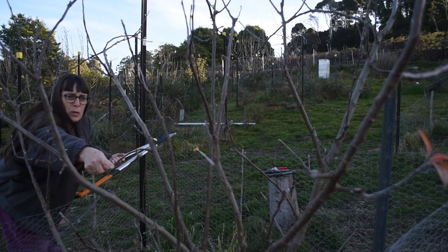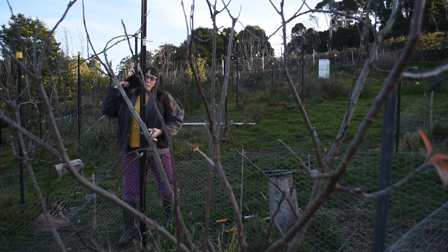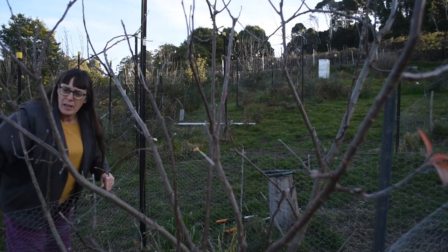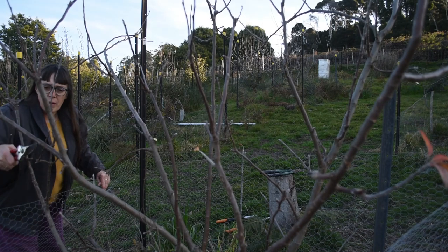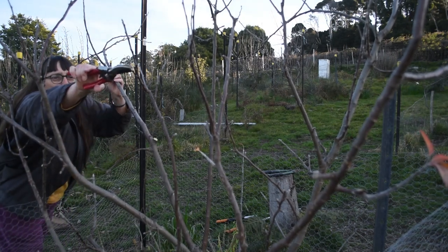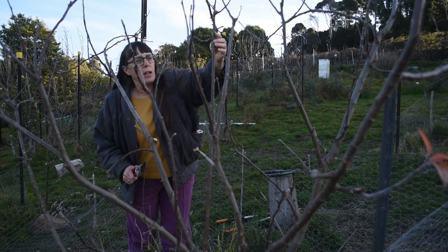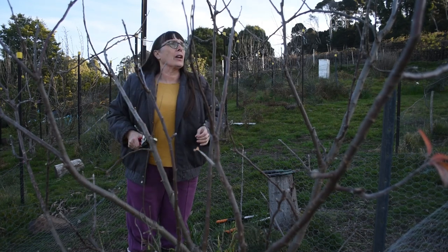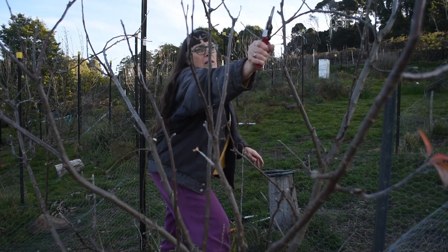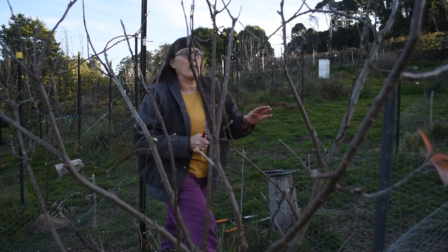This one here is wanting to head inwards, where it doesn't really have any business. This one here is criss-crossing over there — doesn't need to be there. That one's just broken off, so that can go. This one in the middle here wants to head inwards — it can go. Imagine the tree in full leaf, what it will be like, all these little branches getting in the road of each other.